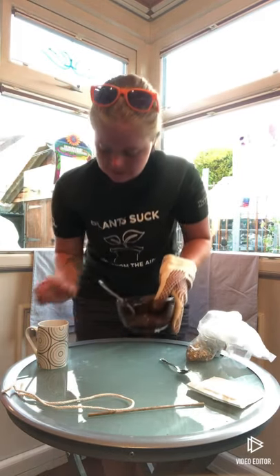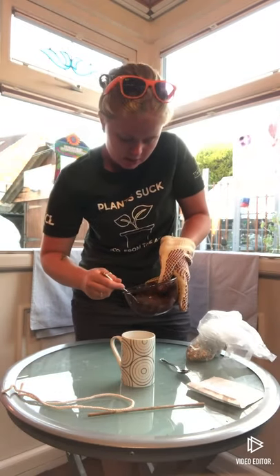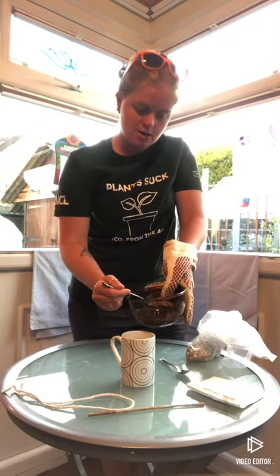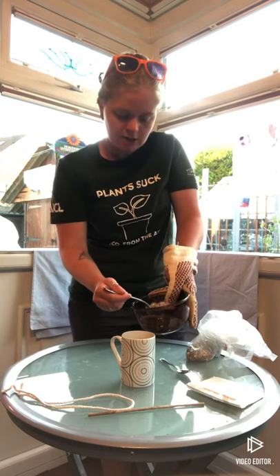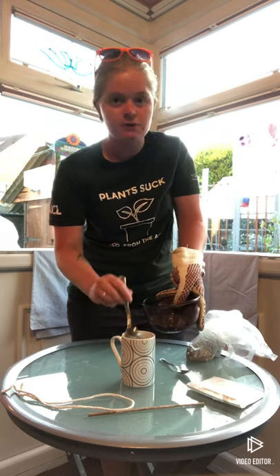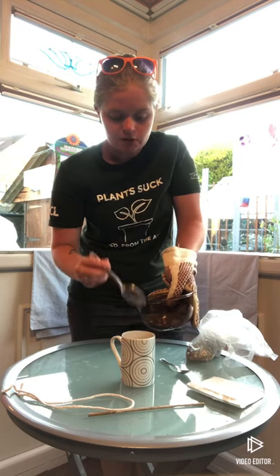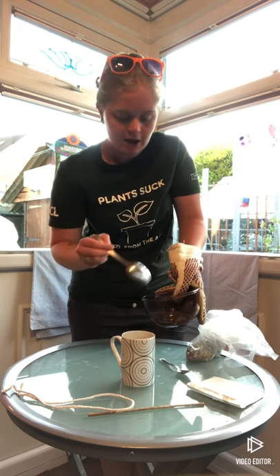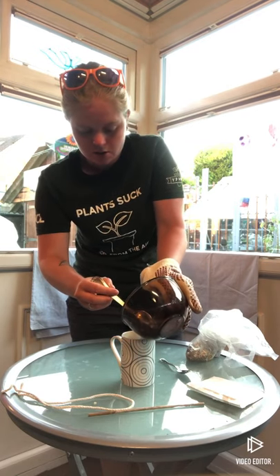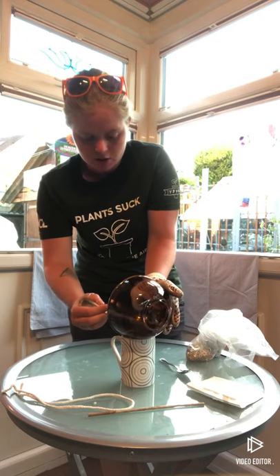Give it a good mix around and then take your mug and carefully spoon the mix into the mug. Now I'd say between 50 and 75 grams of lard or suet — that is for the size of my mug. You generally want about half to three quarters of how much fills a mug, because once you add the bird seed in it's going to fill it right up.